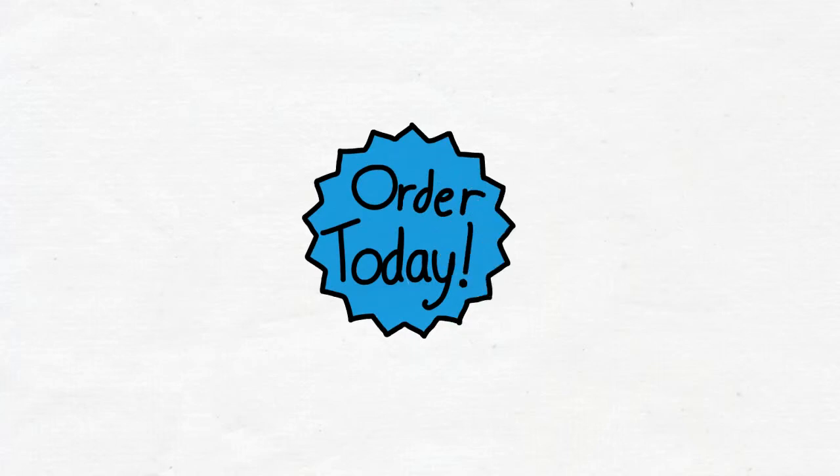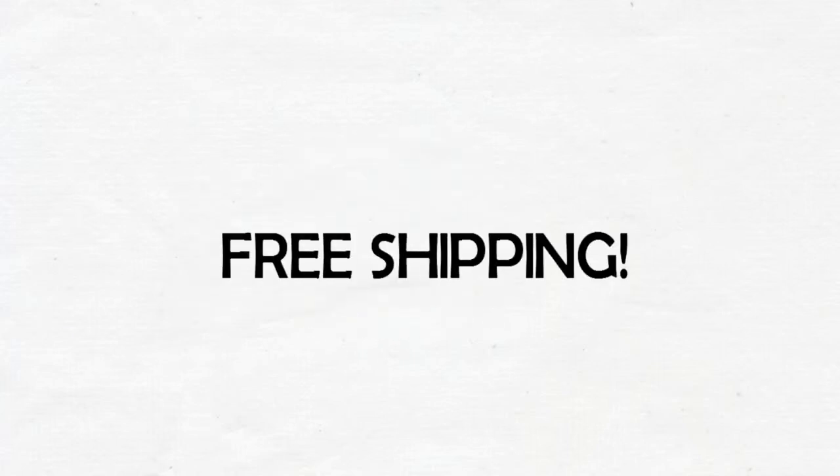Order yours today with free shipping at BetterGreenhouses.com.